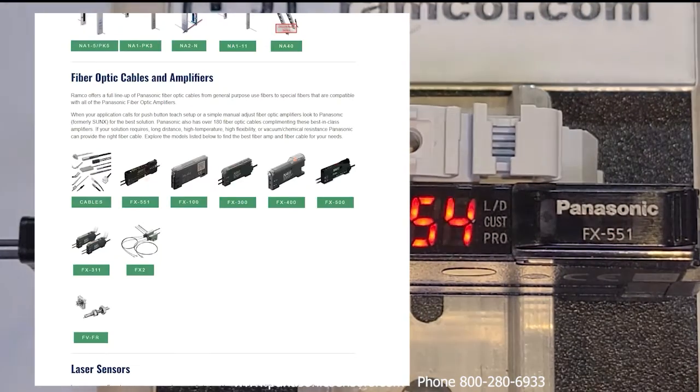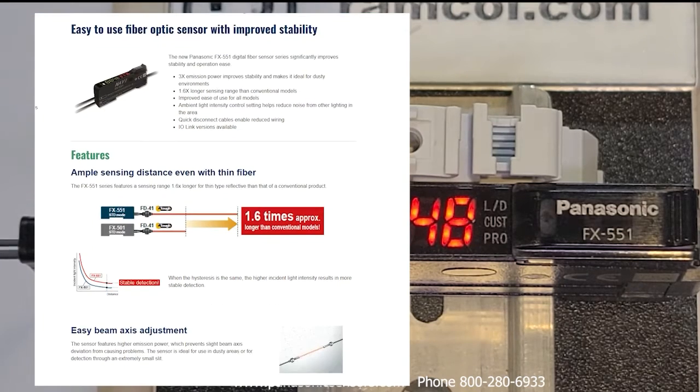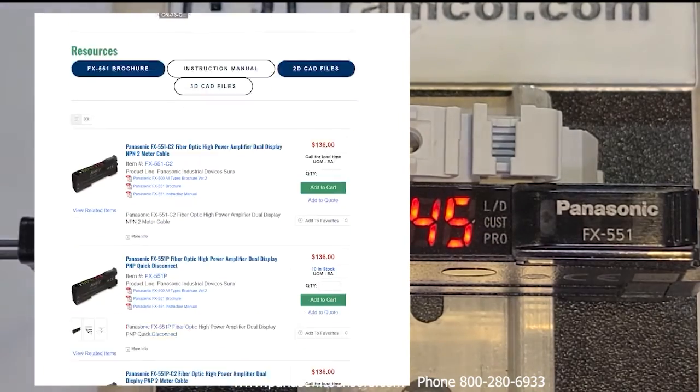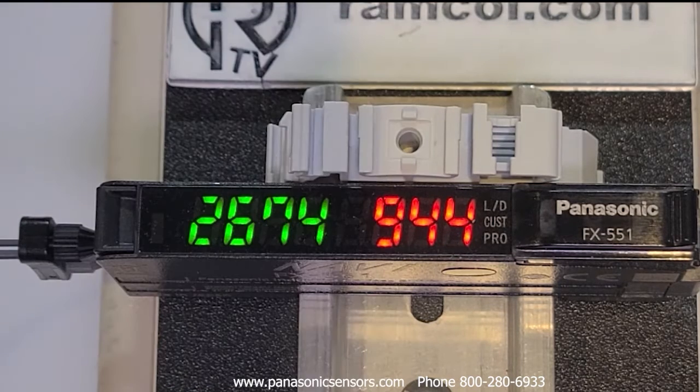This is the FX-551 series fiber optic amplifier from Panasonic. In this video I'm going to do a quick walkthrough of the various menu settings, functions, and teaching capability. I'll have these set up in various chapters so you can select the parts of the video that you want to see.